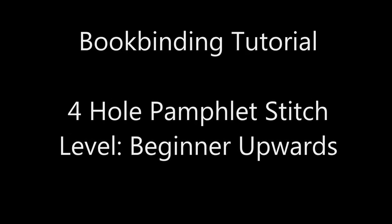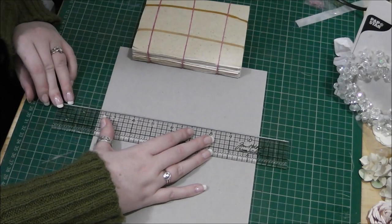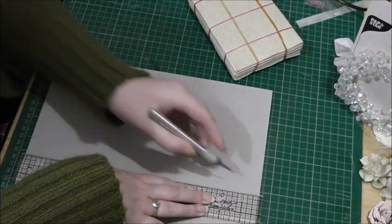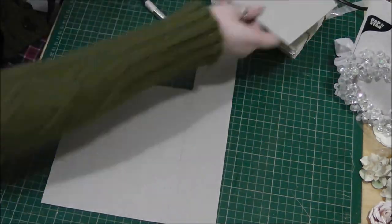Hi everybody, it's Leigh here. We're going to fly straight into this tutorial — a bookbinding tutorial. This is for a four-hole pamphlet stitch. As you can see, I'm going to be doing the book cover pretty fast because I've done this tutorial before, and I'll show a link to that in the description bar below so you can go have a look at how I put the covers on my books.